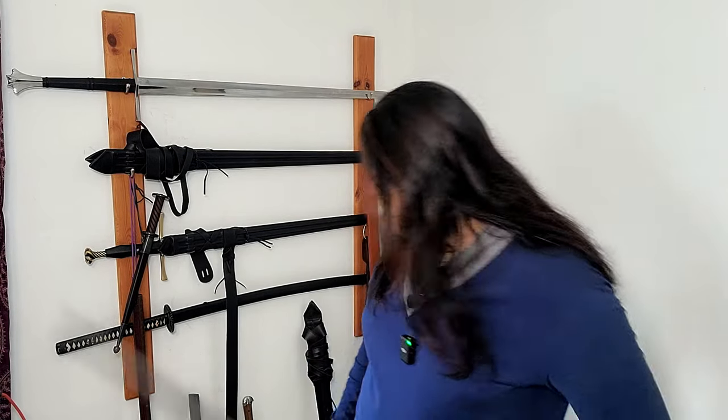Typically, Kriegs Messers — like all Messers — were single-edged, but there were many examples of the back edge, the false edge, being sharpened. I had Landsknecht Emporium sharpen the back edge of their Gottfried and it's razor sharp — it cuts through everything.